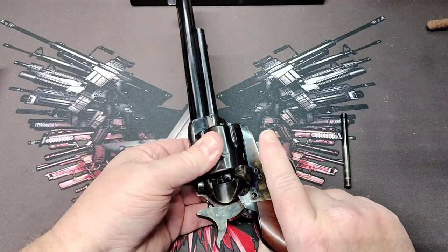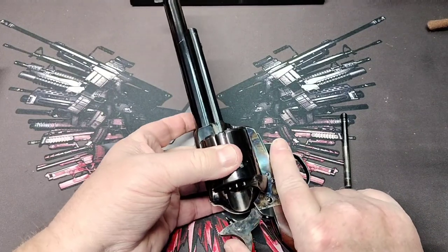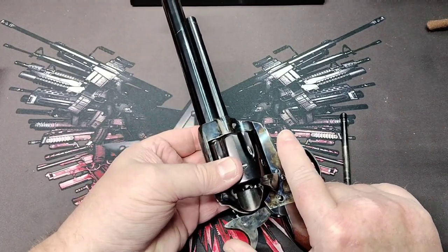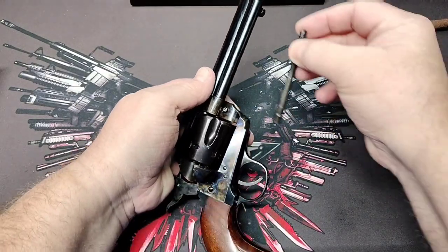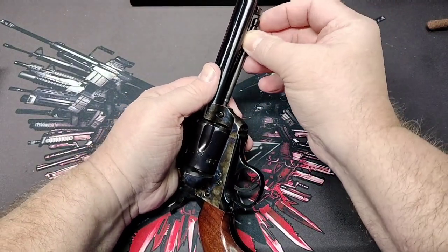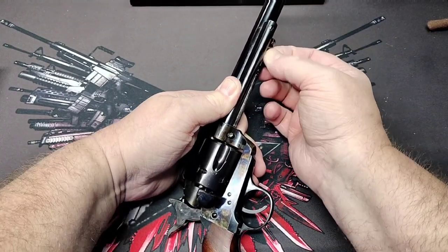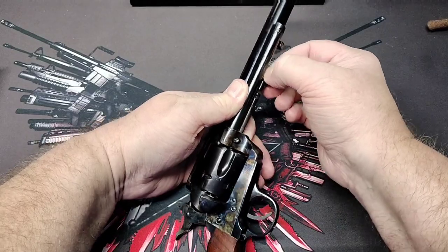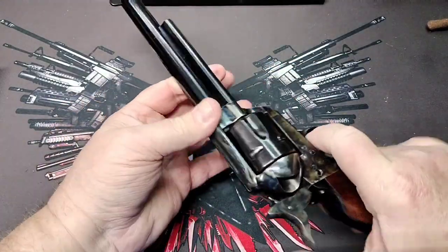A revolver, I should say. I thought we would take it out here — I just wanted to show it to you inside where we have a little better lighting and we don't pick up as much wind noise. Then we're going to take this out and put a few rounds through it, just try it out.